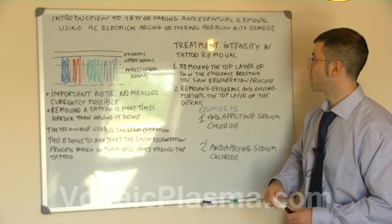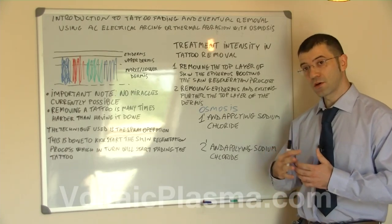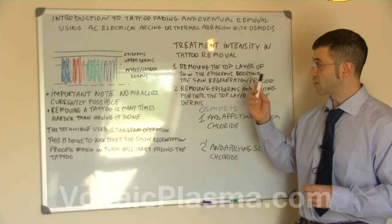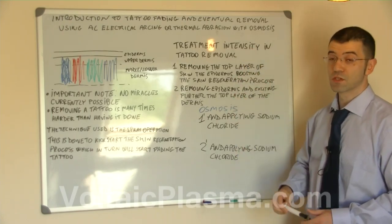Now we're going to talk about the treatment intensity in tattoo removal. We already talked about treatment intensity in spray operation briefly, but in tattoo removal it is slightly more complicated because we're adding osmosis as well.